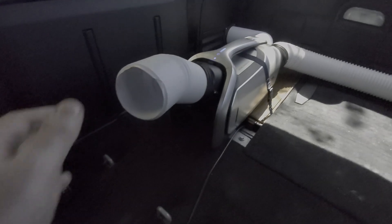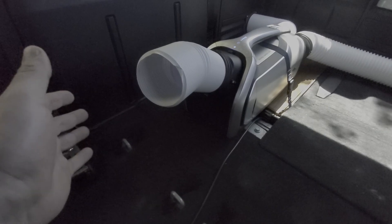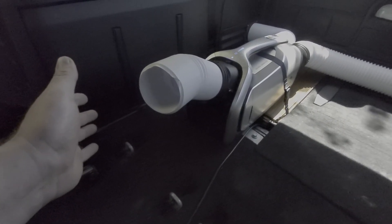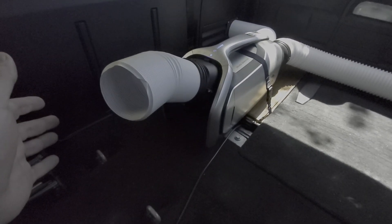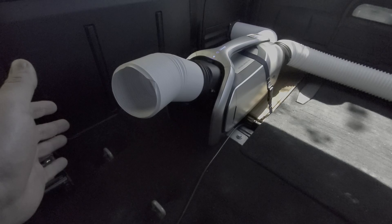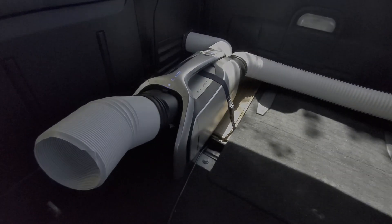As long as you come into a purchase like this understanding that an air conditioner of this size could definitely not cool a vehicle or enclosed space sitting in full sun — because it just doesn't have the cooling capacity to overcome that kind of heat load — and instead use it just to cool you rather than trying to cool the whole area, I think you'll be just as happy with it as I am.